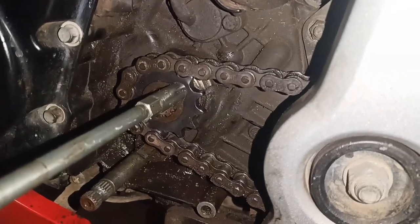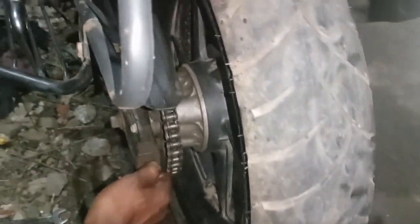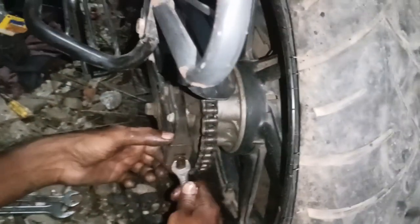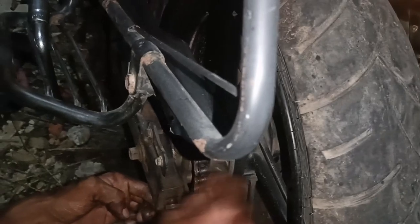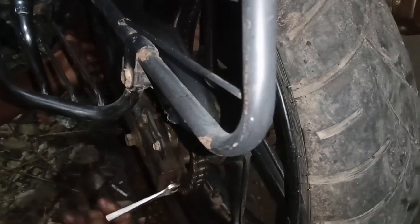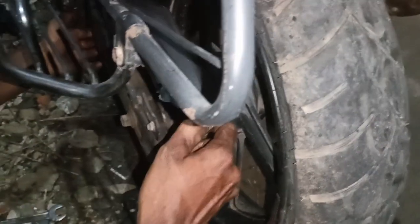If you have a pinadi sprocket, you can change it with a friendler sprocket. You can also change cost and efficiency. If you have a pinadi sprocket, you can change the chain. If you have a chain, you need to be able to change the chain. So the chain sprocket is good.